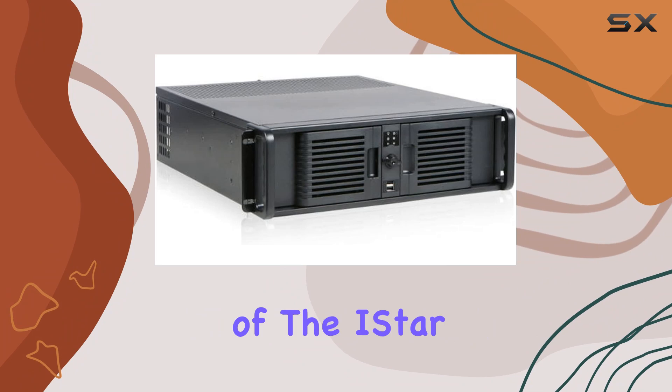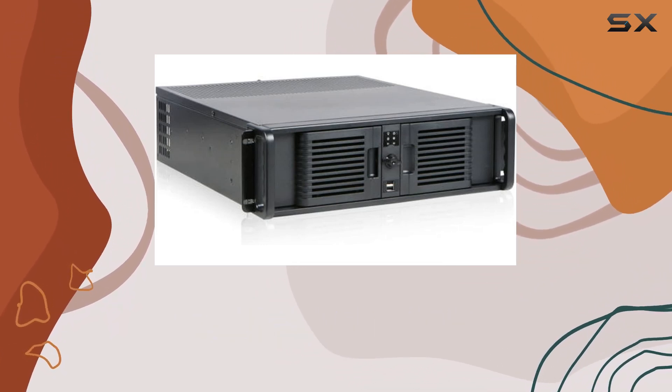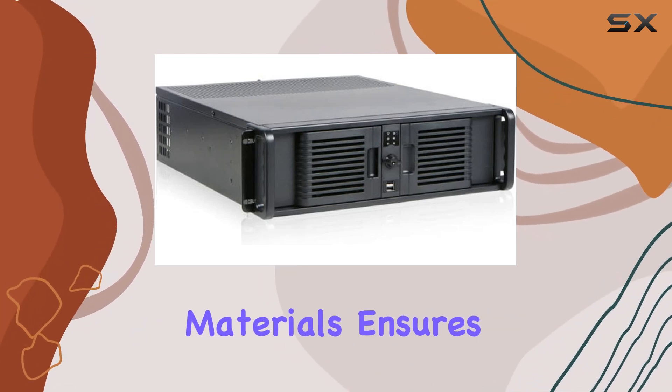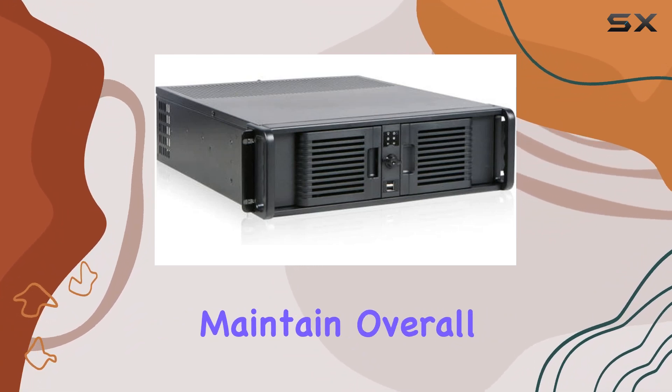The black finish of the iStar D300 PFS gives it a sleek and professional look, perfect for any server room or data center. The combination of aluminum and alloy steel materials ensures that this chassis is both lightweight and durable, making it easy to install and maintain.